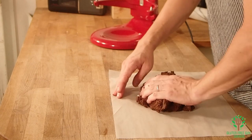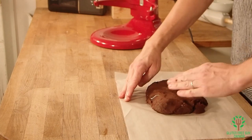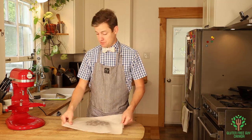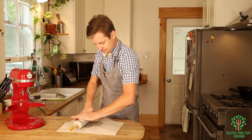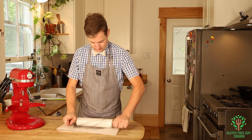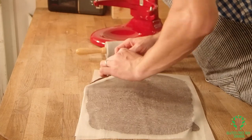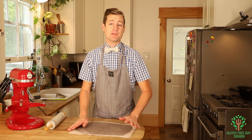I'm gonna move this into the middle and flatten it down a little bit, and try to keep it nice and even. Now I'm gonna put another piece of parchment paper on top and roll it out to about a quarter of an inch.